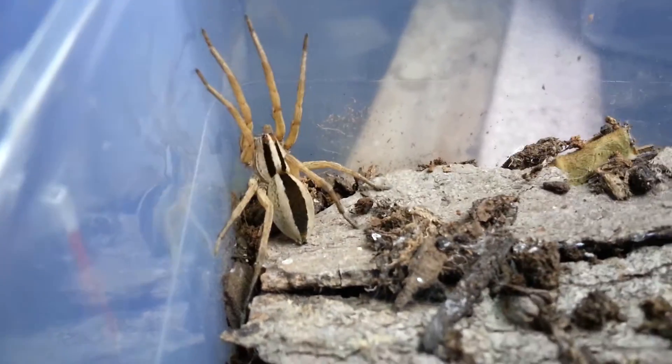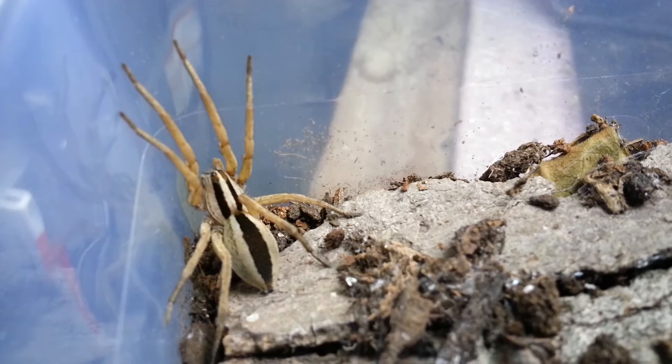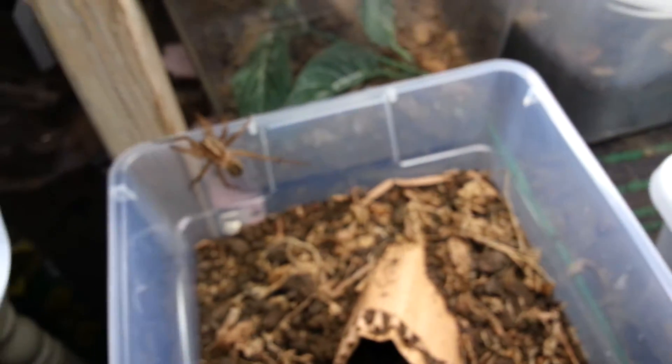But you can tell the punctulata from the rabida. This is the punctulata right here. I'm going to just move over across all this, get that out of the way. And my rabida is in here — there it is, there's my rabida.